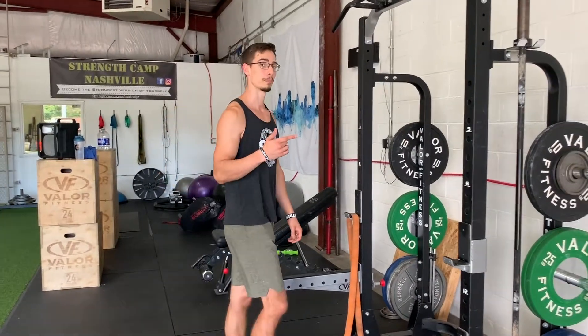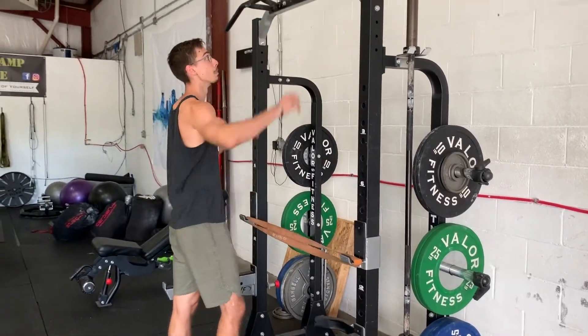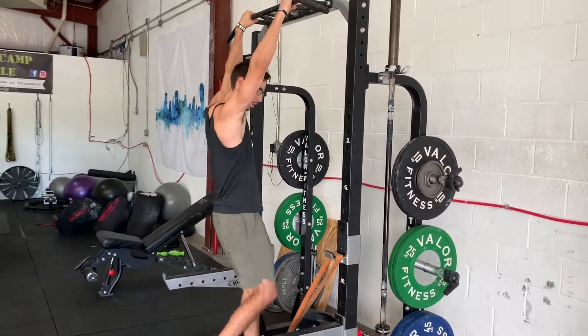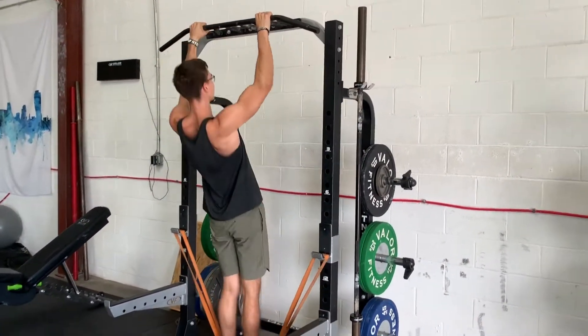Here's a really cool trick if you want to rep out pull-ups but don't have the strength yet: throw a band across any rack that has a pull-up bar, grab up top just like you normally would, step onto the band, and that's going to give you a lot more assistance on your pull so you can just rep out like this.